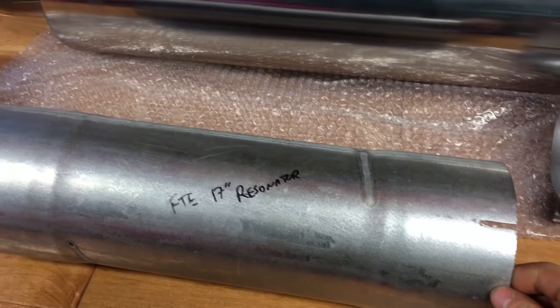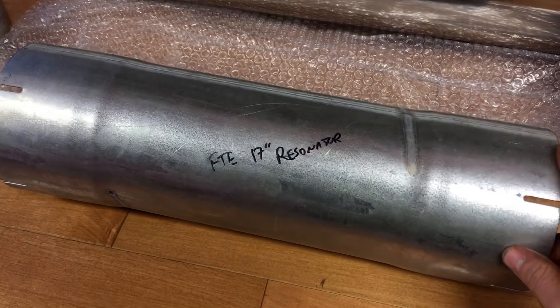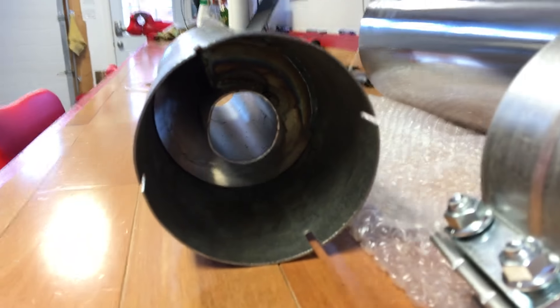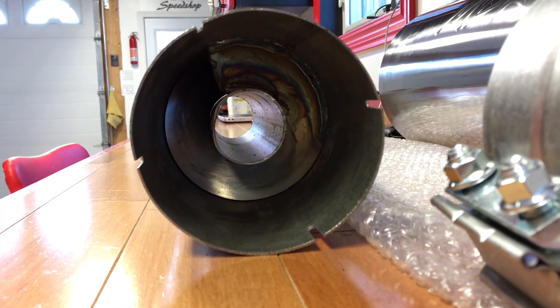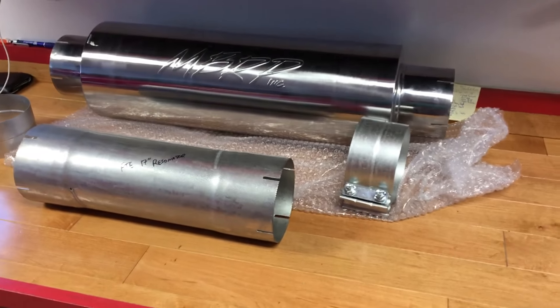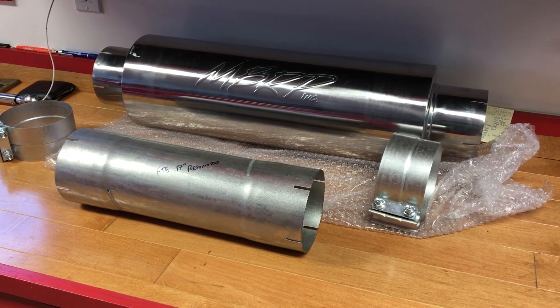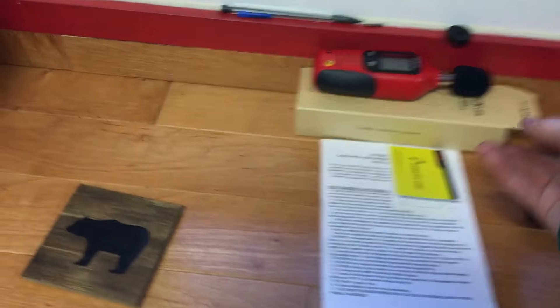And this is the resonator that we got. It's not from MBRP — FTE is the brand. FTE 17 inch resonator, and we'll put that probably before the muffler. That's what the inside of it looks like — it's got a smaller tube and then this steel that coils around it on the inside. It's kind of cool looking. So we'll probably put that resonator before the muffler.